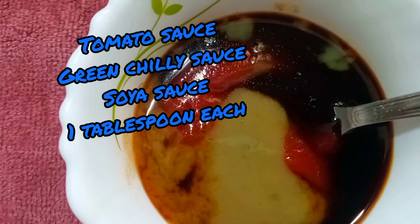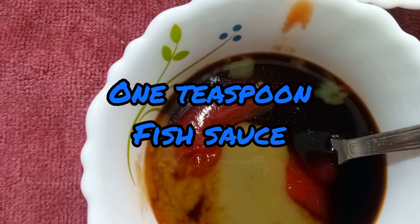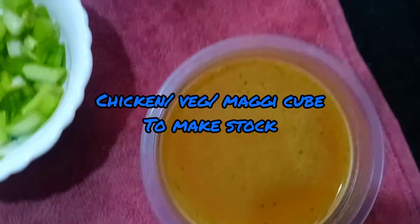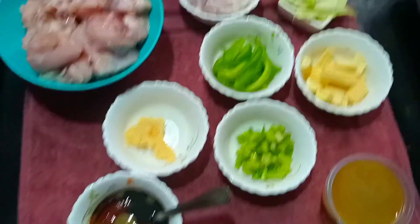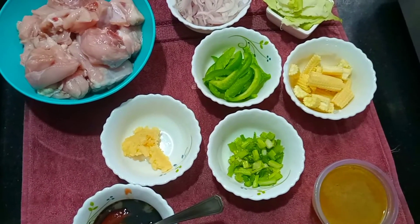1 tablespoon of soy sauce, 1 tablespoon of tomato sauce, 1 tablespoon of green chili sauce, and 1 teaspoon of fish sauce. I am going to make the chicken stock or vegetable stock using a chicken cube in a small bowl. You can also use any other vegetables you like.